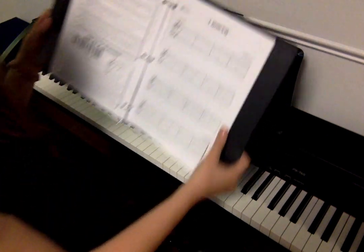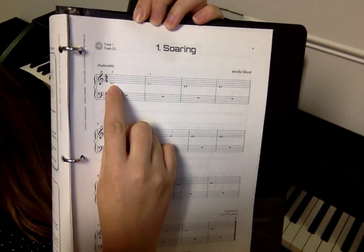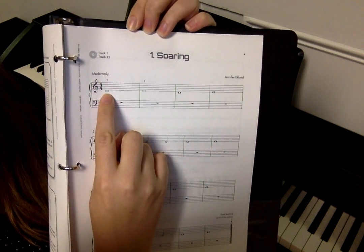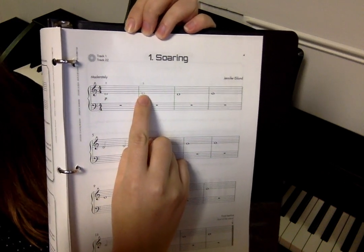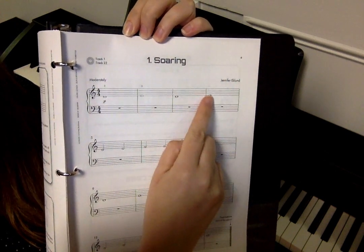On the staff, D is the one that is hanging off the bottom of the right hand staff, and E is the one on the first line. So we'd have D, E, D, E.